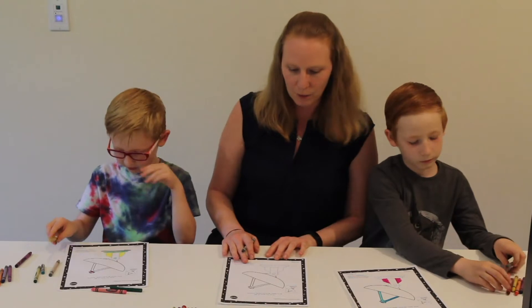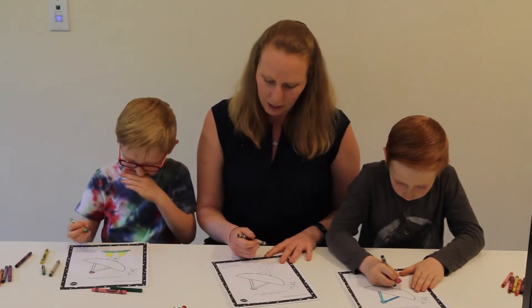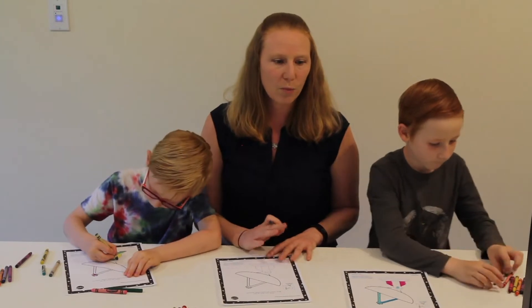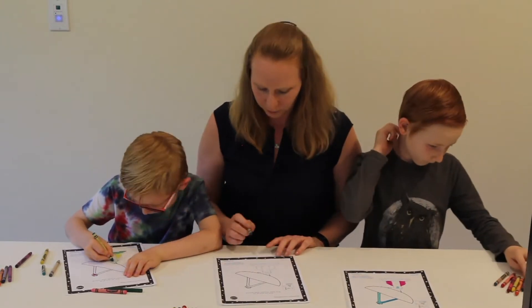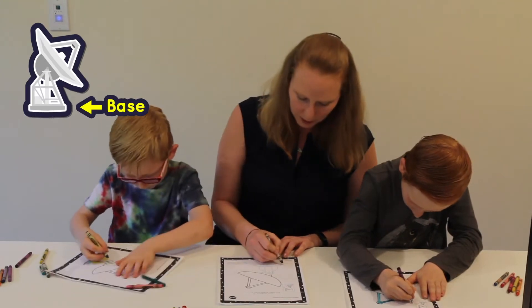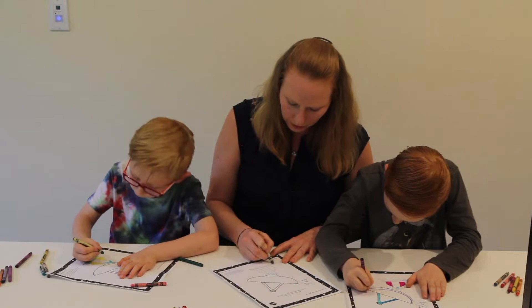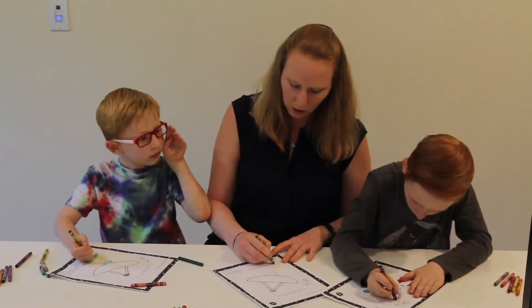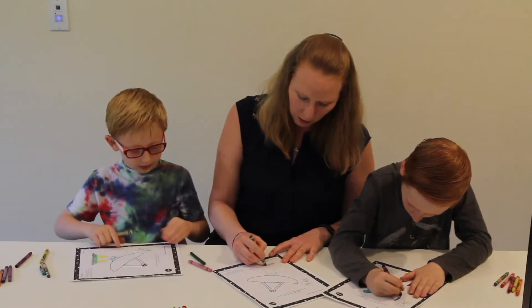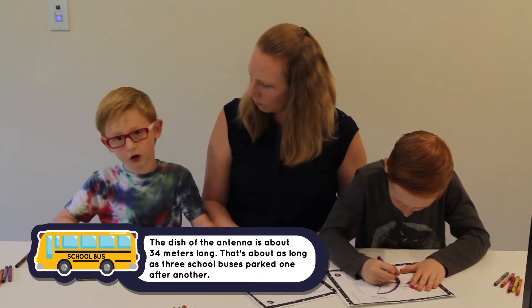My project right now is building more antennas — more of these very large antennas — in order to have more ability to talk to more spacecraft. So the very first thing we have to do is build a nice strong base. I'm going to color that gray, as we pour a nice strong concrete foundation to hold up this antenna. It's about 34 meters long.